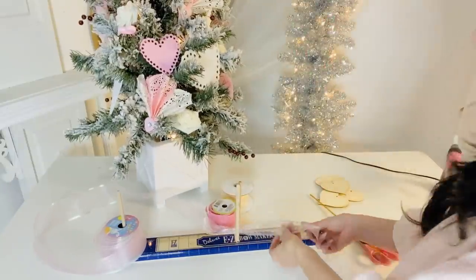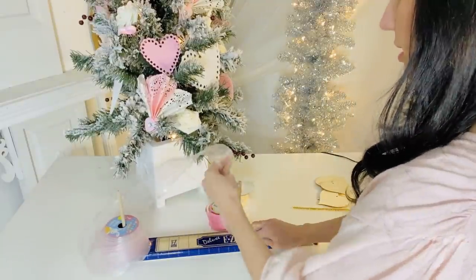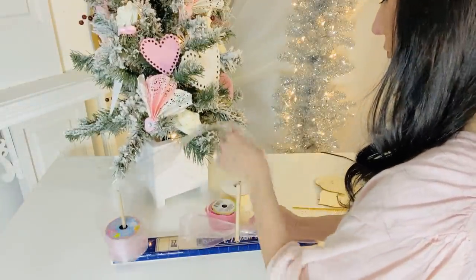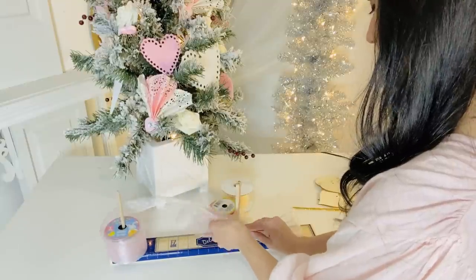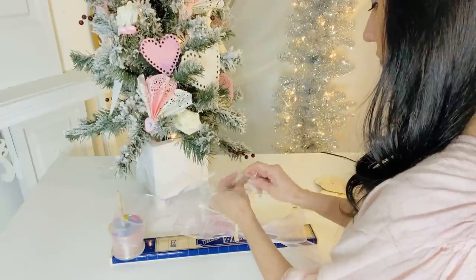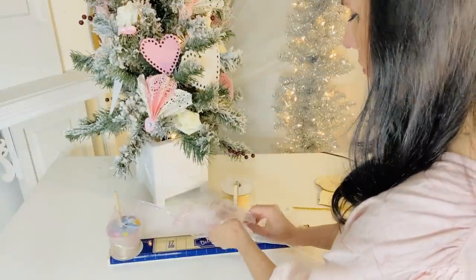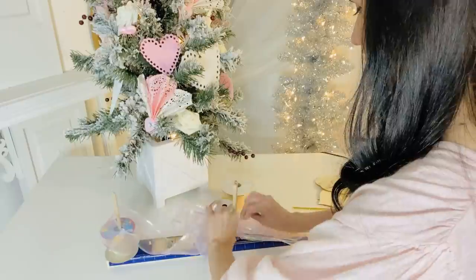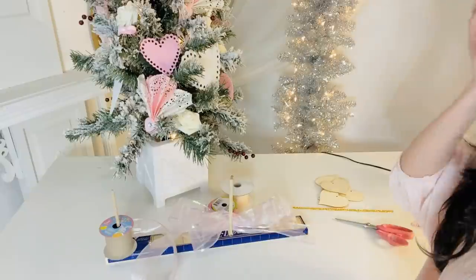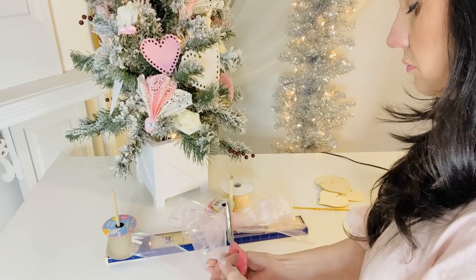For the next Dollar Tree DIY, I want to share with you all how to make a beautiful Valentine's Day tree topper using Dollar Tree ribbon. You may be having a hard time finding pink ribbon at the Dollar Tree, so think outside the box and use some Easter ribbon. I'm taking this Dollar Tree ribbon and using my easy bow maker to make a quick little bow at about six inches. You're going to go back and forth on your bow maker about three times with about a five to six inch bow, and there you have an almost instant bow.